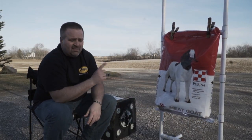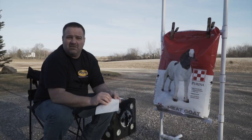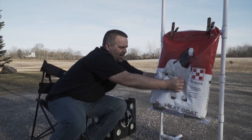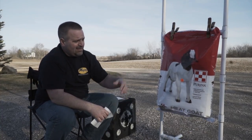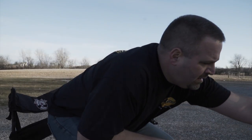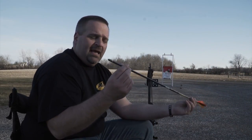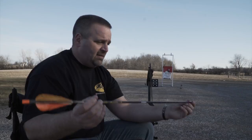Another plus to these feed sacks is you can put sticker dots — like the ones you buy for 22 targets — and they stick a little better than on pillowcases. Gives you a point of aim, or you can paint a dot or use a sharpie marker. I shoot the 125 grain heads, so I'm going to start tuning my bow with this V1 arrow — same shaft you get in the kit — with a 125 grain field tip on it.